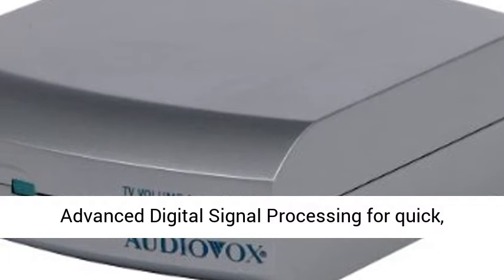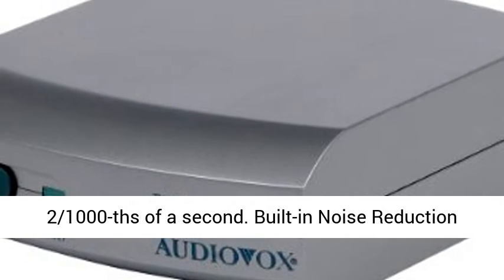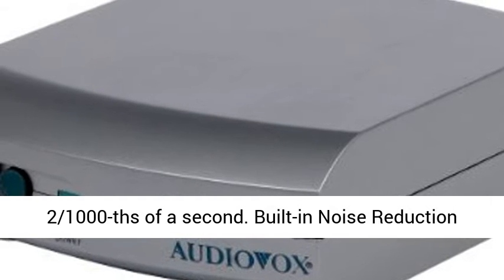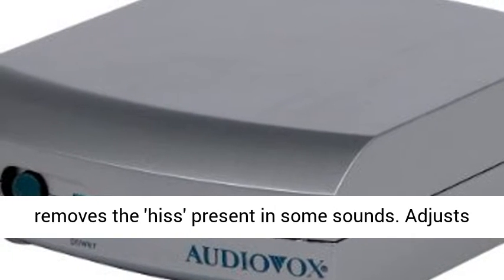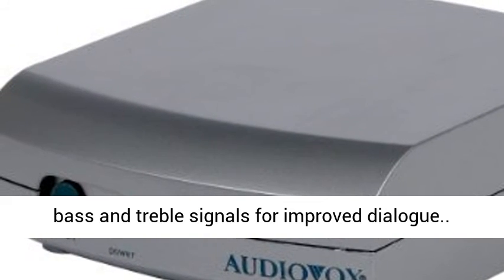Advanced digital signal processing for quick, automatic volume adjustment in less than 2 thousandths of a second. Built-in noise reduction removes the hiss present in some sounds. Adjusts bass and treble signals for improved dialogue.